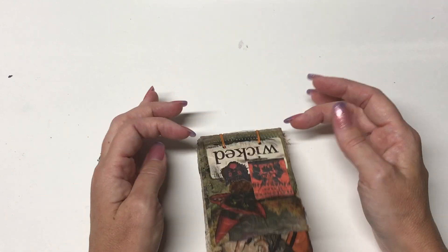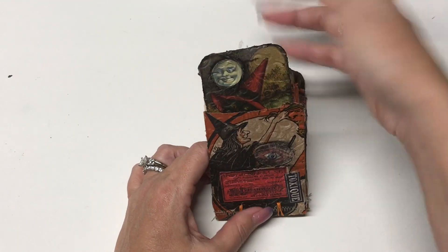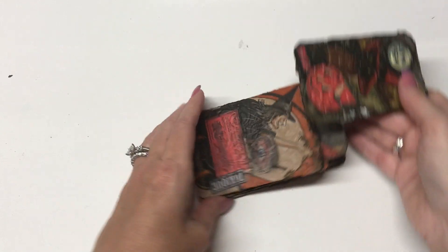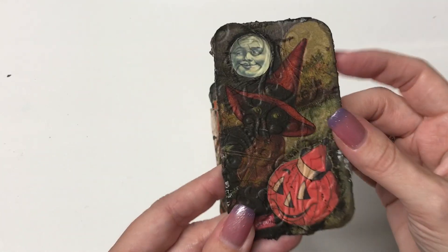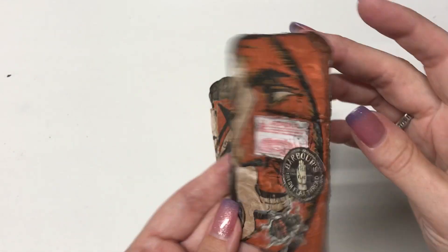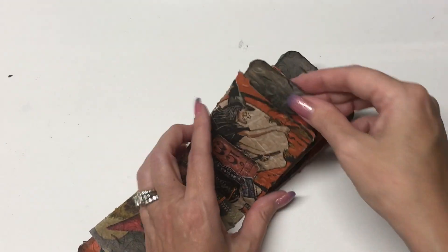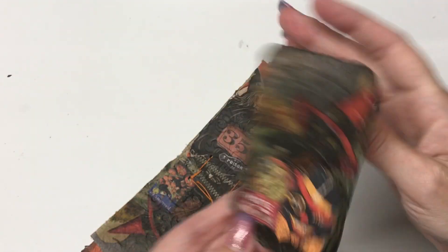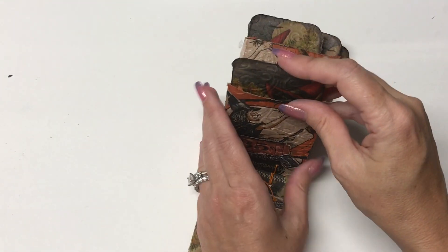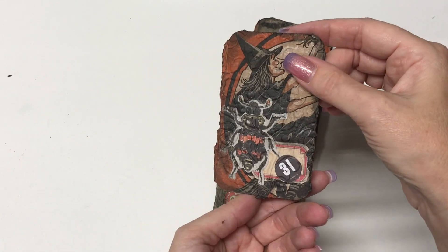I'm going to flip one side. All these little extra additions are the Tim Holtz Halloween Ephemera, so I just decoupaged that on. And then I took the Cuddle Bug and used an embossing folder that I got off Amazon — it's an embossing folder that looks like the classic Victorian wallpaper pattern with a skull in the middle. It's probably hard to see on camera, but it just gives it more of a texture. Each one has about three little pieces of Tim Holtz Ephemera.